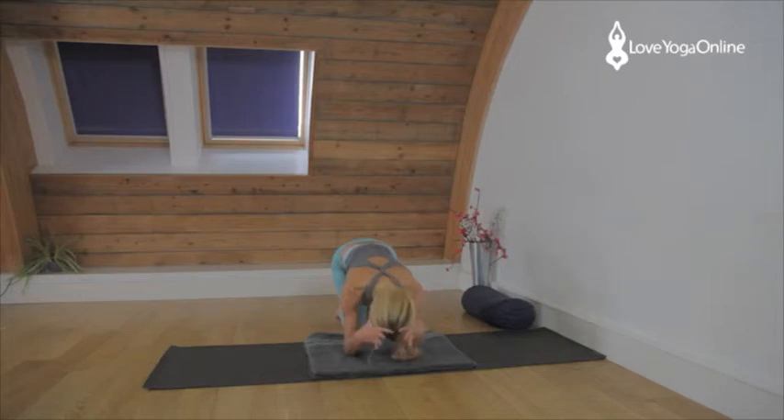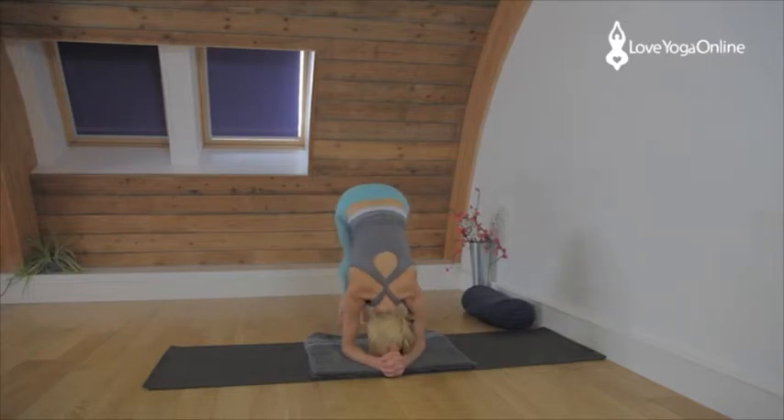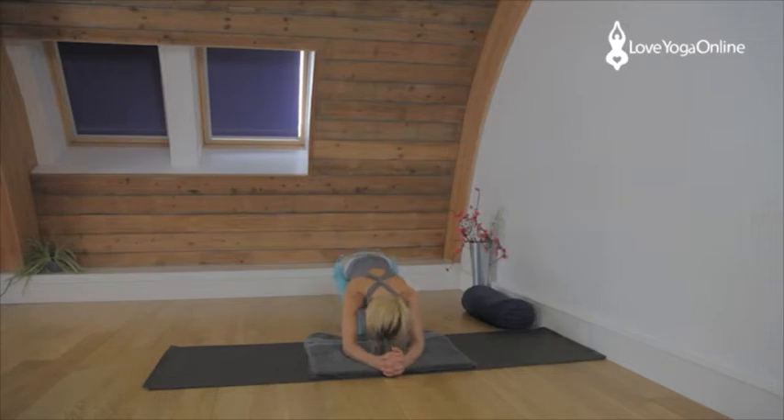Now you want to find the crown of the head — that's right at the top of the head. From the top of the ears, draw a line and that's the crown of the head. Place that down between the cupped hands, pressing the forearms down. Lift the shoulders away from the ears — this is crucial, it's vital. You're going to walk in with your feet, straighten the legs and still lift the shoulders, trying to lift the head off the floor. The arms become stronger. Keep that space from the ears to the shoulders and then come down and take a rest.